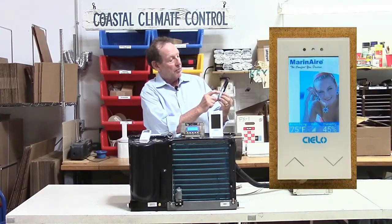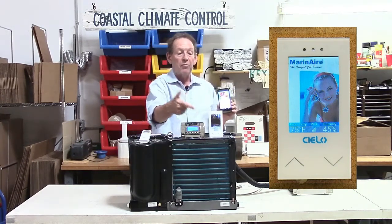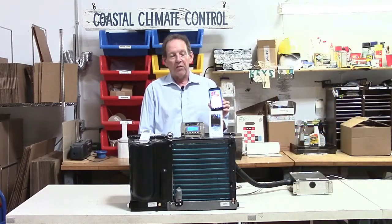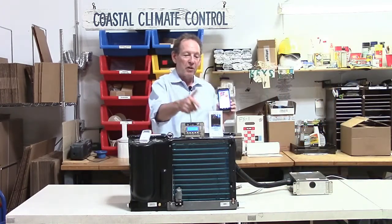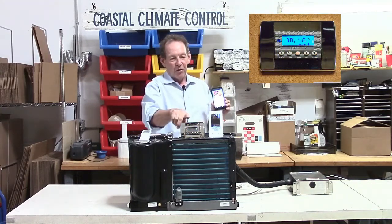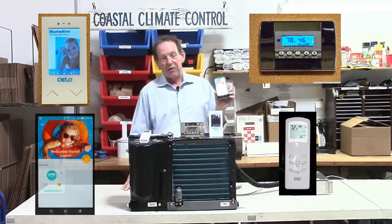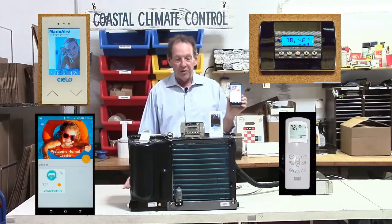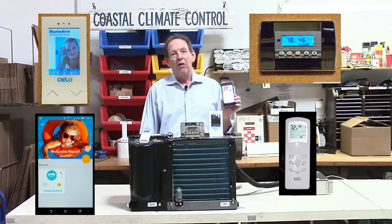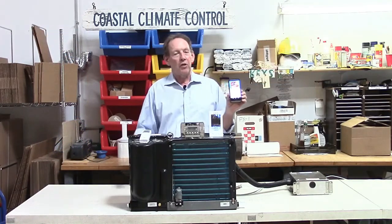If you have a favorite picture or something, you can see now it's on and you can use those buttons to control the unit again. So that's another option — controlling the temperature and the humidity from the display, from the Wi-Fi display, from the remote control, and from your iPhone. Now, if after all that you're not convinced that this is the unit you should have and is how a marine air conditioner unit should be made, then I don't know what more we can do.